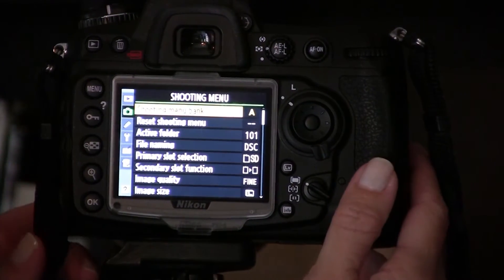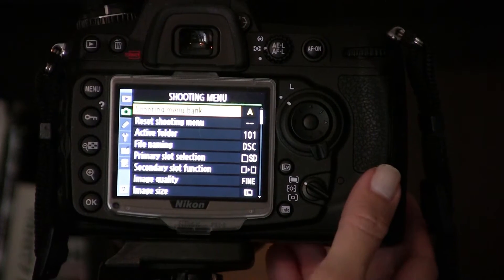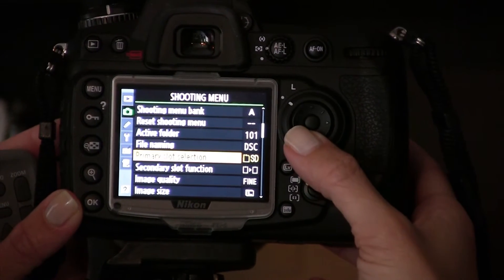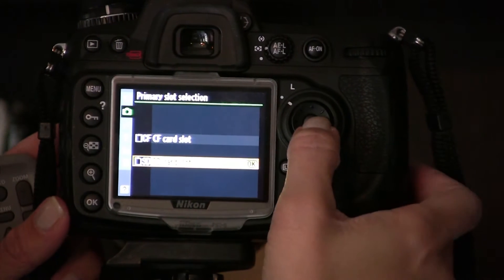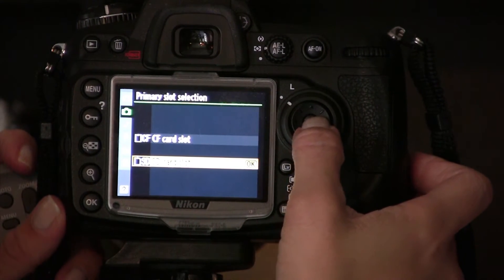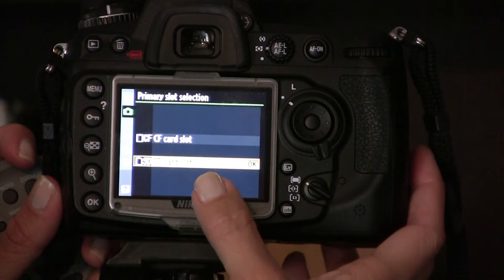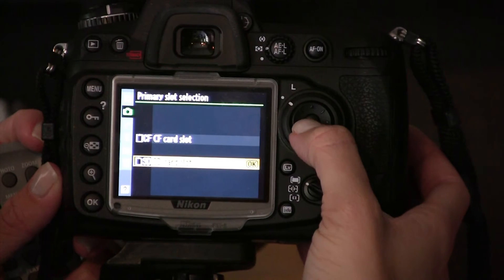Next, let's take a look at the menus to see how we can customize how the camera writes to these cards. First, go to your shooting menu and go down to primary slot selection. This is where you choose which card is written to first. I have my camera set to the SD card as the primary card.